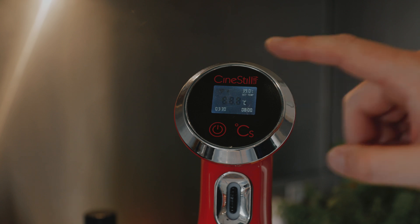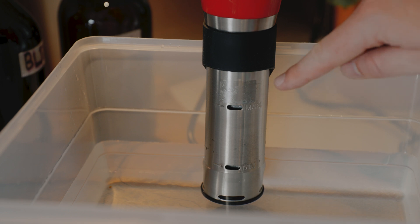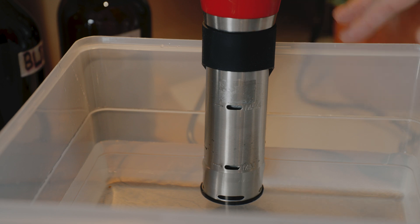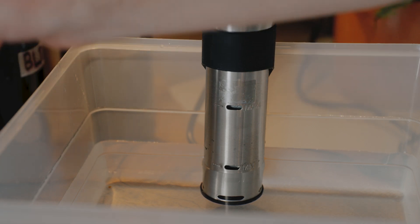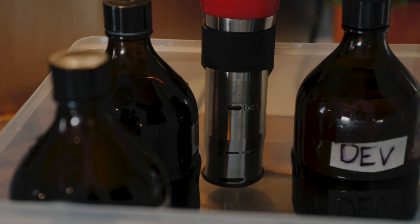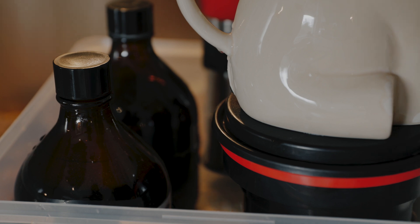Let me get my bottles in. On the base of the TCS there are two ports labelled Max and Min — the system only works when the water level is between those two lines, so I've got to be careful. I've accounted for the volume of things I'm going to add, but going over Max apparently stops it working. I've got my Stab, Dev, and Blix in glass bottles. It's also good practice to preheat the film, so I'm doing that too. I'm using a watering can to keep the plastic bottles submerged since they can float out and become quite annoying.